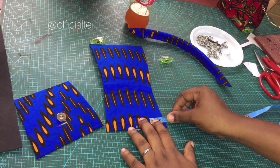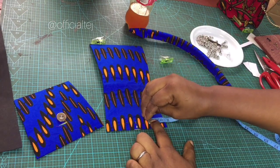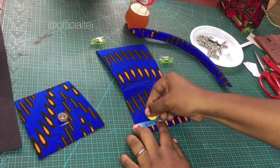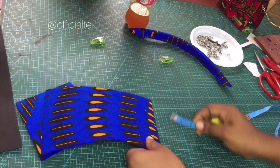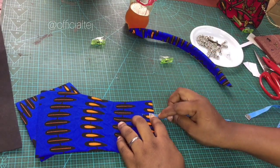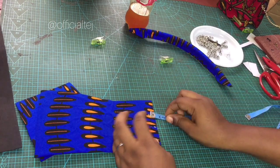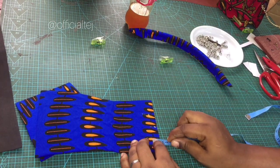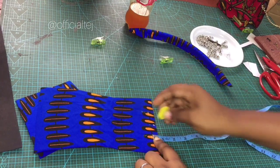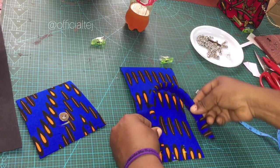From the midpoint you come in by 1.5 inches, and do the same thing for the other side — 1.5 inches. Then you come up by half an inch on each side. This is where we are going to be placing the handle of the bag.